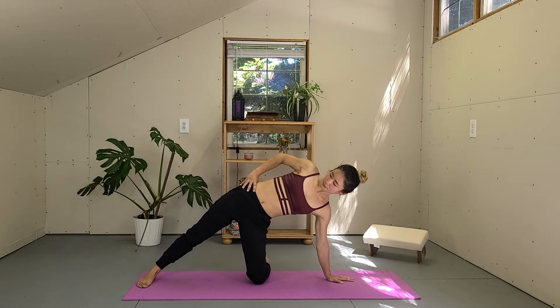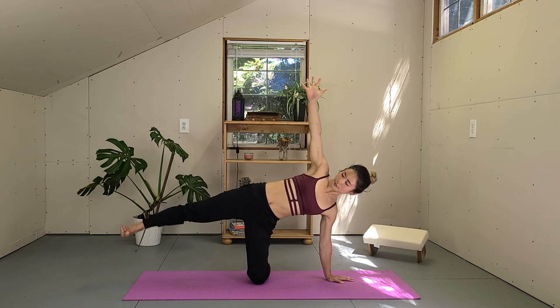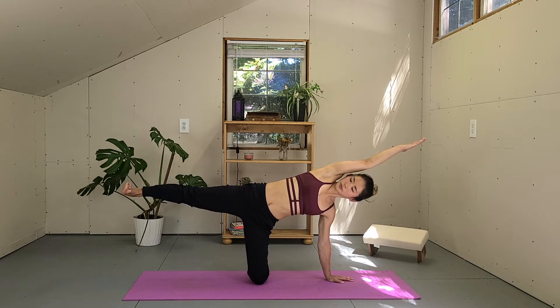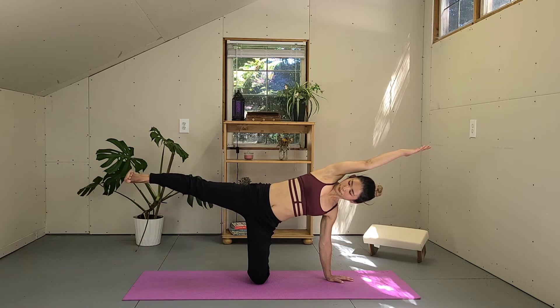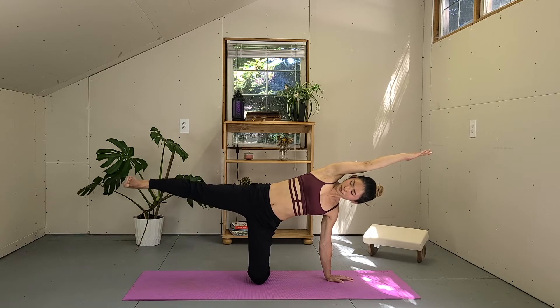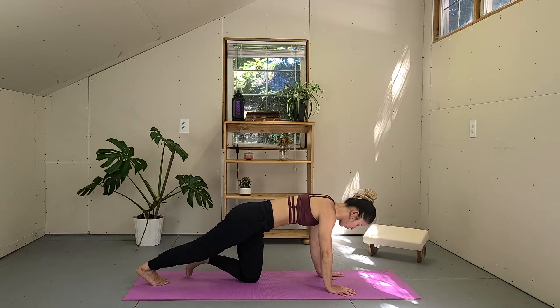Modify side plank. Bring your right hand on your waist, engage the belly. Maybe reach the right arm towards the sky. Lift your right leg high parallel to the ground, flex your right foot, tuck the tailbone in. Reach your left arm over your head next to your left ear. As you exhale, tap the right toes down to the mat really lightly. Inhale, lift up. Exhale to tap. Inhale, lift. Exhale, tap. Inhale, lift and stay. Engage the belly.